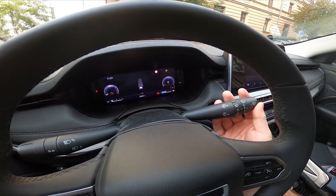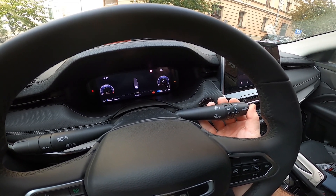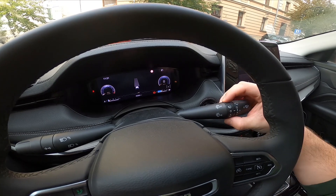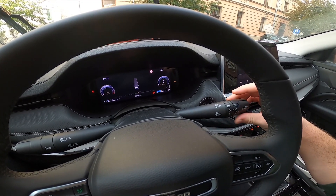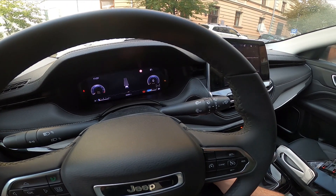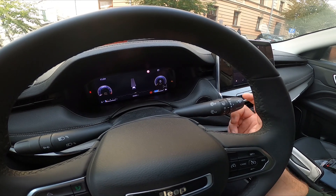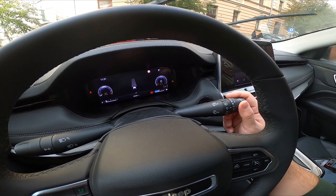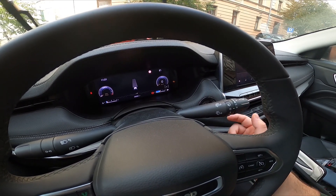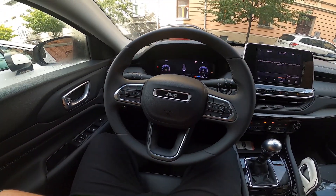To use front wipers, simply push the lever once upwards to use it in mist mode, or twist the top part of the lever downwards to use it in auto mode, auto faster mode, low mode, and high mode. To disable it, set it to zero position — and that's basically it.